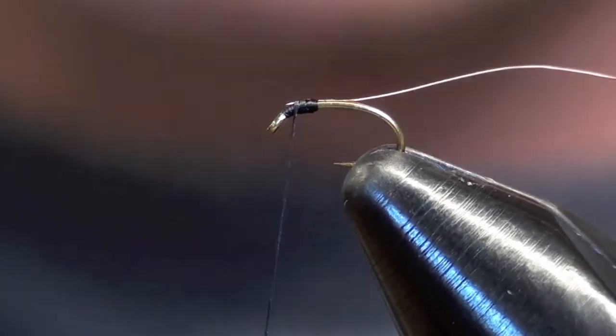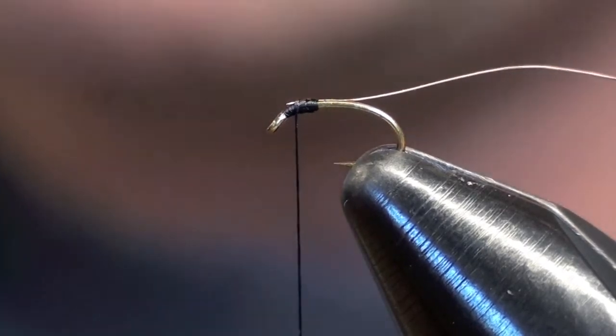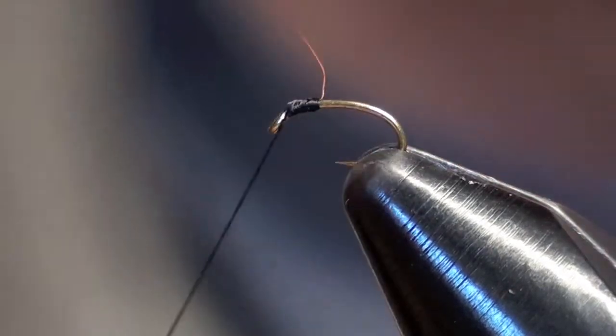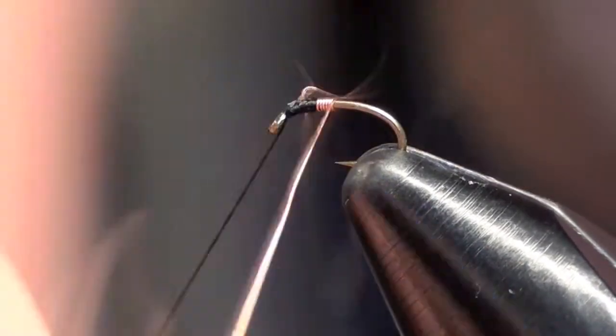Then I'm going to wrap down the shank of the hook. The reason I do this is there's going to be no lumps or any variations in the thread thickness down the shank of the hook if you wrap on the bare hook. You can see how nice, clean, and even those wraps are.